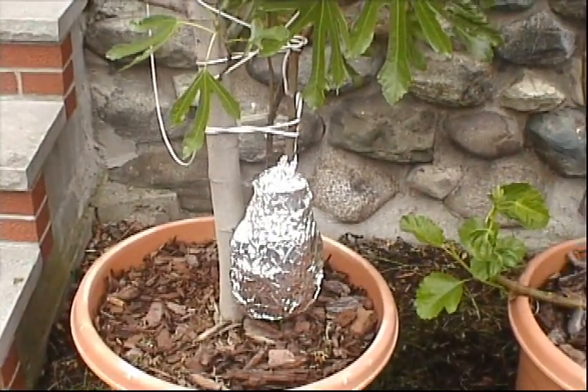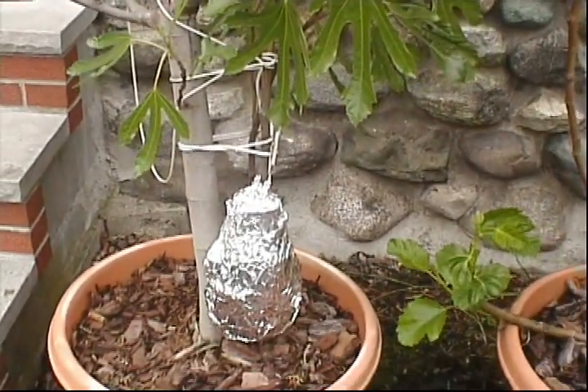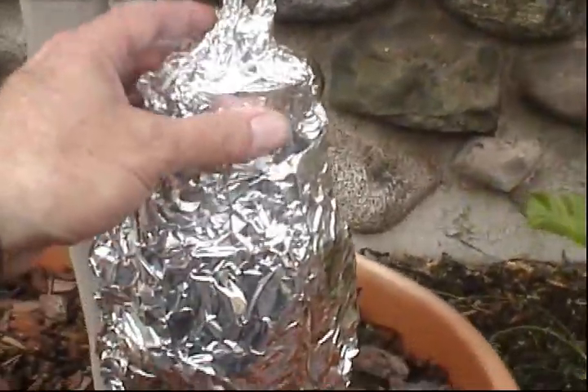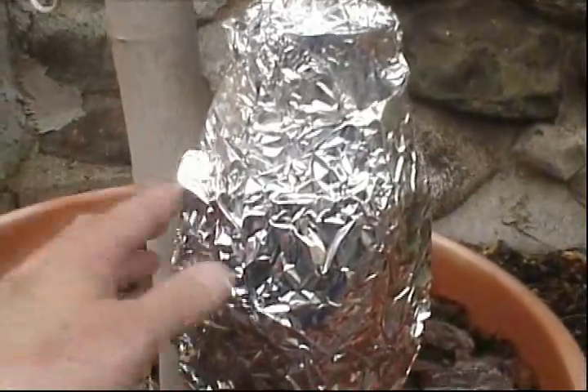Hey everyone, New England Gardening here. Today's May 2nd. If you recall, on April 4th I did my very first air layer, and I'm curious as to what's going on since it's been about 29 days.